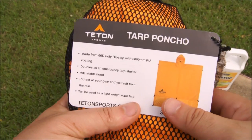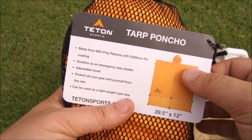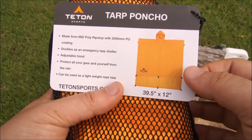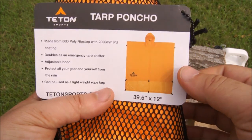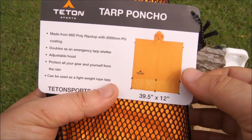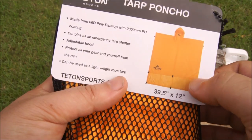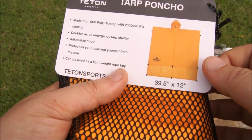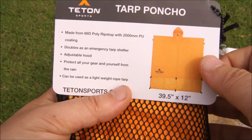Hey folks, on today's episode of the Texan Camper, we're going to be going over a tarp poncho that I recently received from Teton Sports. This is their poncho slash tarp. I've been eyeballing this for quite a while and I finally got one in to show you guys. Hopefully the audio comes through well — it's pretty windy out here today. What I'm going to do is show some configurations with this 60/60 poly ripstop tarp poncho from Teton Sports.